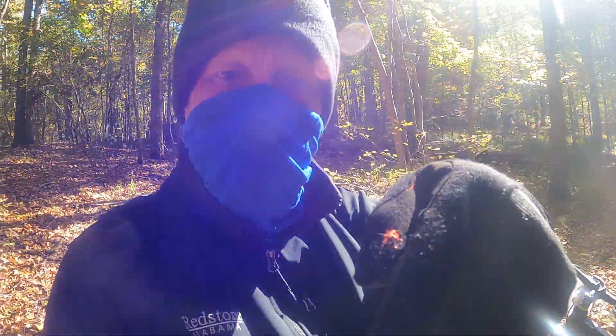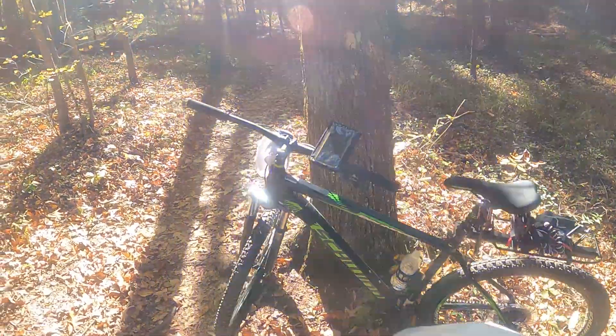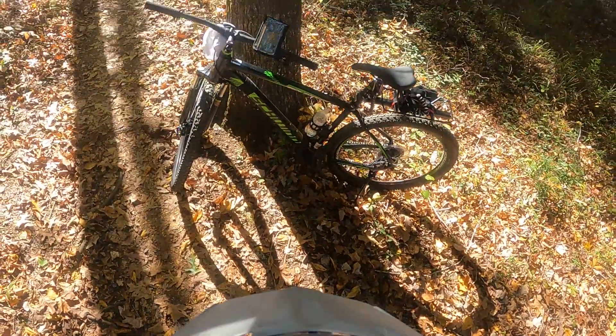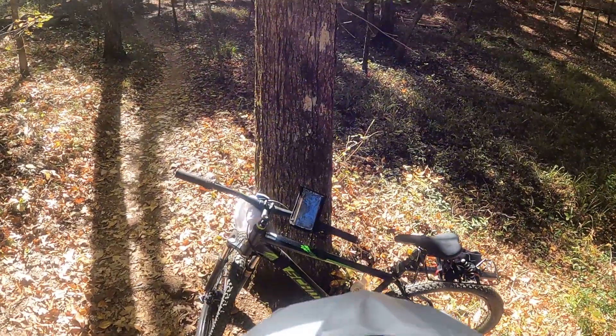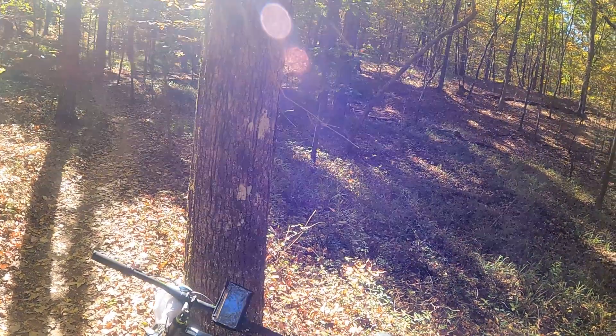Here we go, putting my helmet on. I got the helmet here. GoPros mounted. I just want to see a little light. I'm going to edit it. Take a look at it — exciting 1080p.